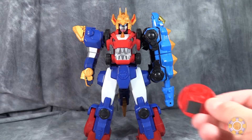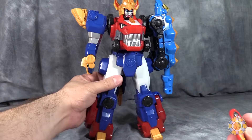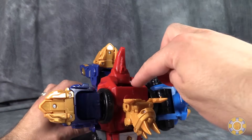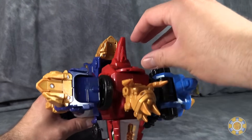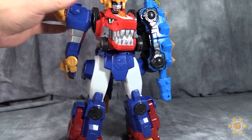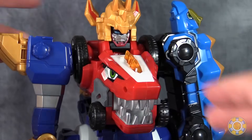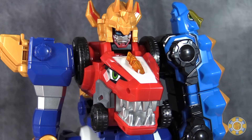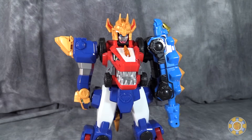Now I'm going to go ahead and drop in the attack disc. That slides into this little slot back here, and you want to make sure that these little tabs are pointing down, because we'll get some lights and sounds that are kind of lame, actually. I'm assuming that was the attack sound. I don't speak any Korean, so I couldn't tell you.